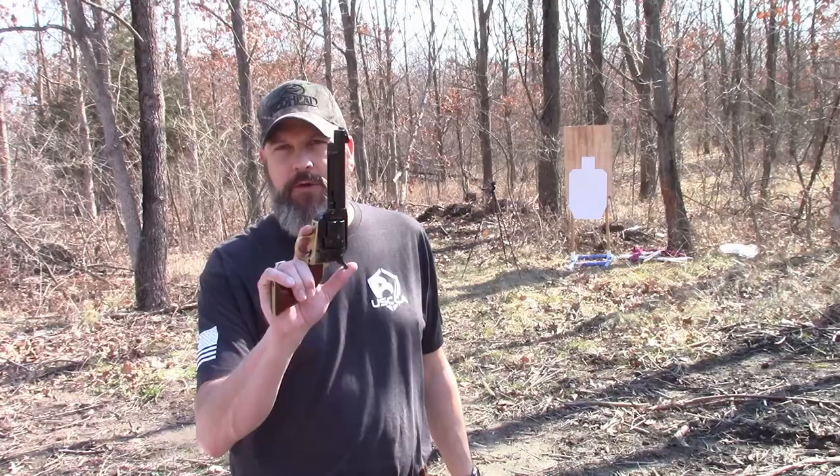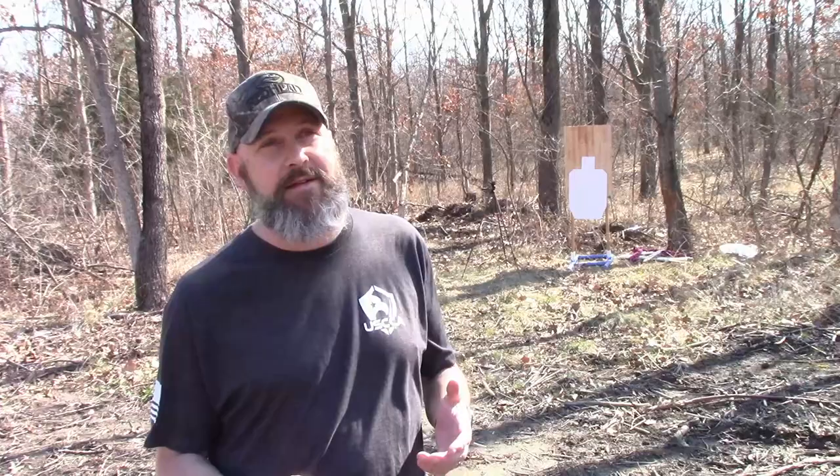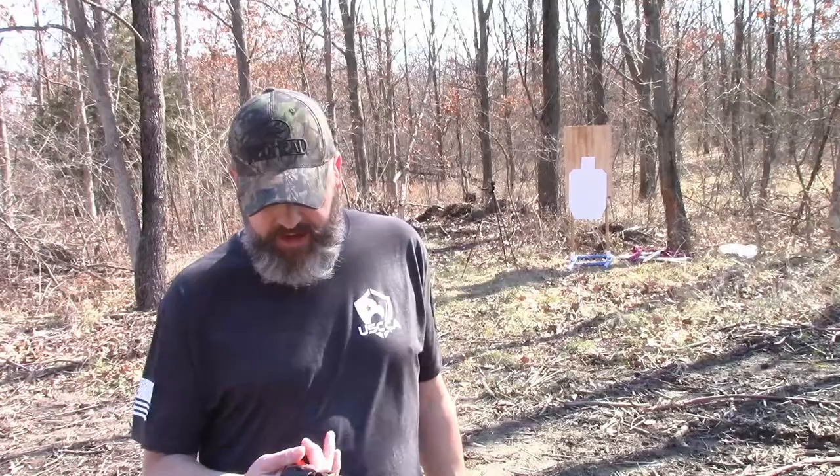Alright folks, so here it is — the Uberti Cattleman 2. Like I said, it's modeled after the 1873 Colt single action revolver. It was actually used by outlaws, used by lawmen, and was standard issue in 1873 for the military — for the Army — hence the name 1873 Single Action Army revolver. It is six shot and it's got a beautiful wood handle.